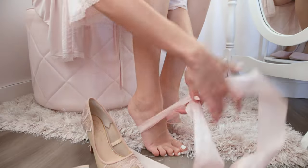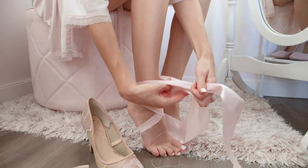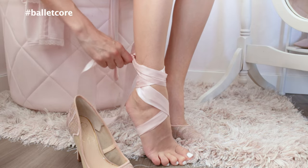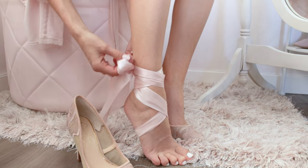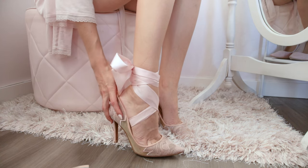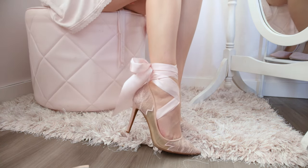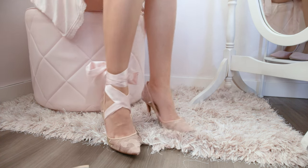Last but not least, here is another beautiful way to create a bow in the back of pumps by wrapping it around the arch of your foot first, creating an X in the front, and then continuing up until you make a big bow in the back. This is such a beautiful way to spice up any pair of shoes and looks so elegant and also bridal.